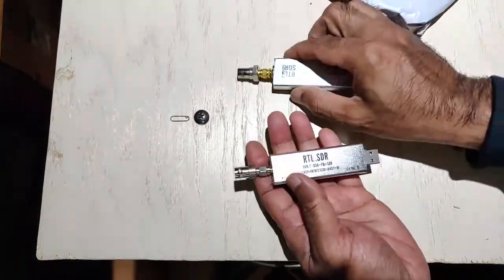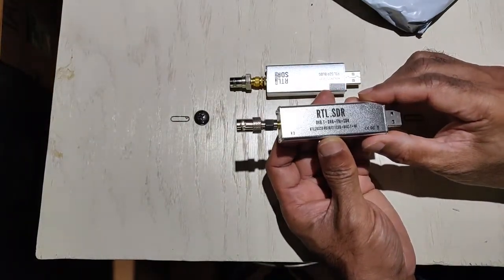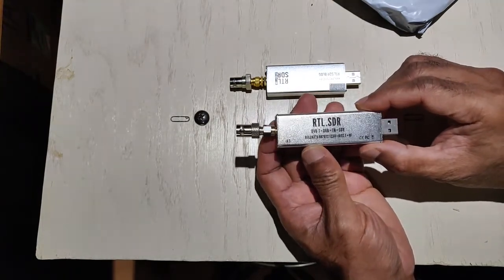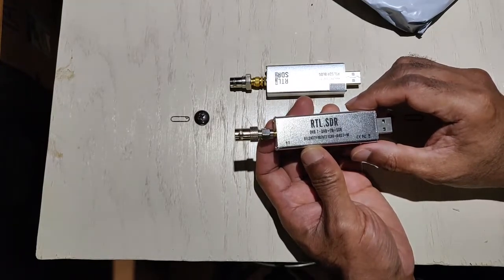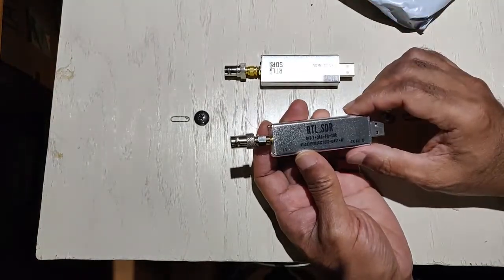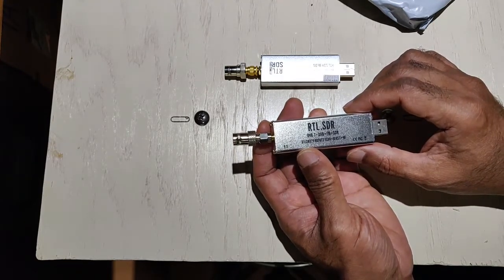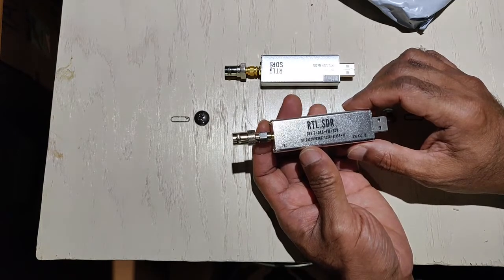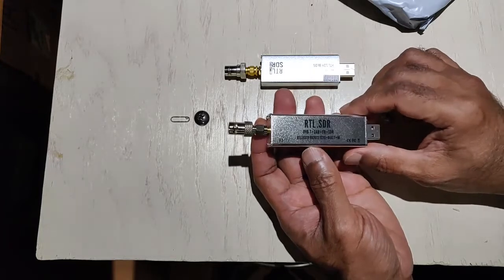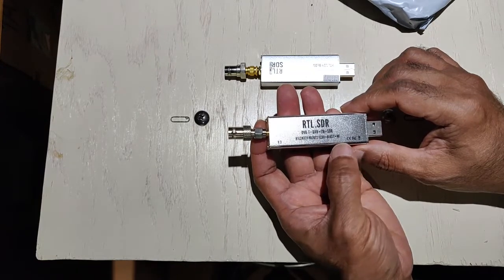As you can see it is written here: it claims to have TCXO, bias-T, and HF. I did not test the bias-T — I didn't need to go that far. In fact, I haven't tested the bias-T at all. I can think of that later. At the moment it's not a requirement for me because I do have outboard amplifiers and LNAs where I can feed an external power supply, so bias-T is not really something I'll miss even if it doesn't have it.